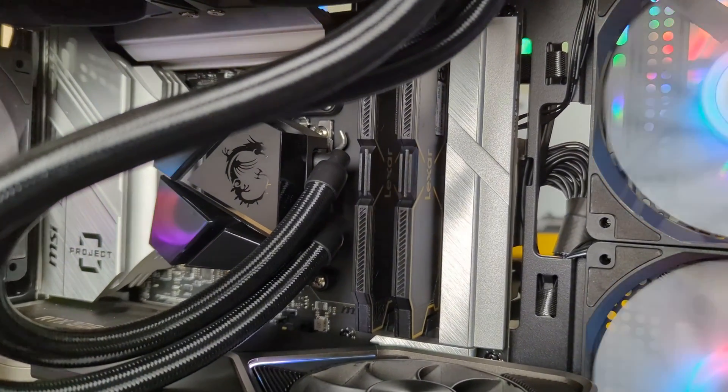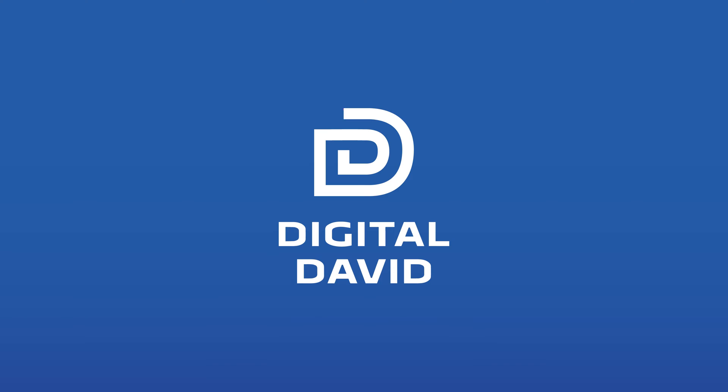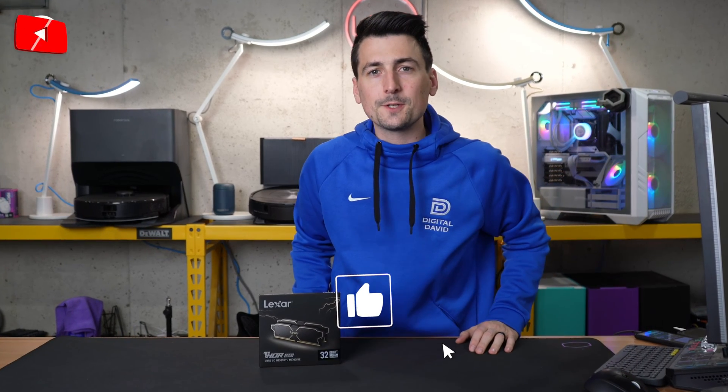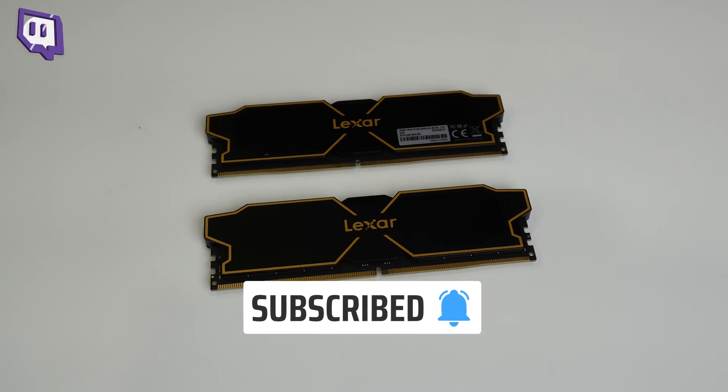Now we have the RAM installed — here's your close-up of it. They look great. Hey everyone, Digital David here. Today in this video, I'm going to be checking out the Lexar 4 DDR5 desktop memory.